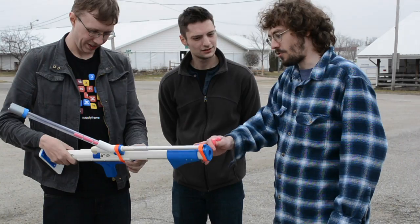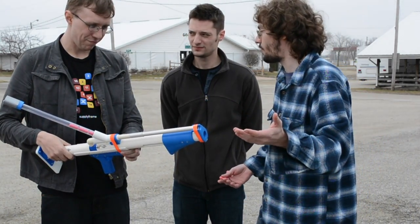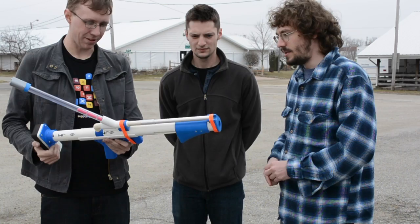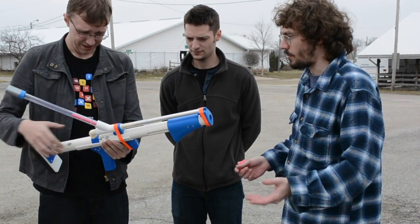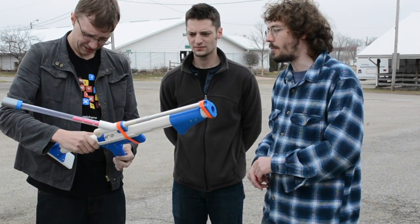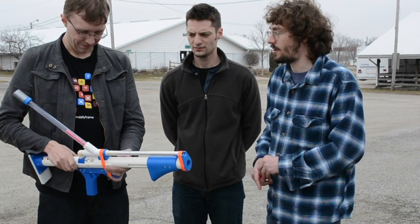This one just uses an extension spring, but the idea is you can replace it with latex tubing if that's what you prefer. And all these parts — except for the pipe — are pretty much 3D printed. There are a few exceptions: obviously the spring, some O-rings, and this stock plate are not 3D printed. But anything that has a remotely complicated shape that we can't just buy is 3D printed.